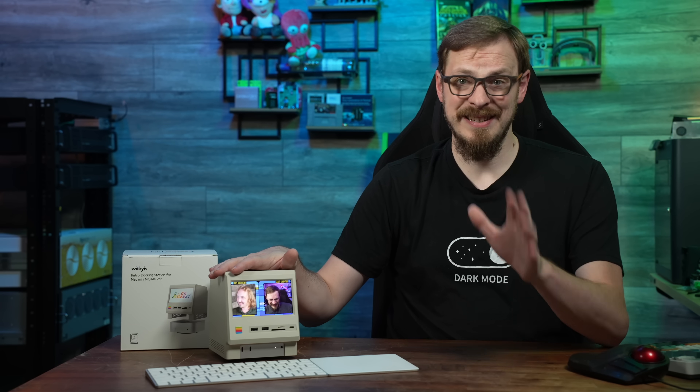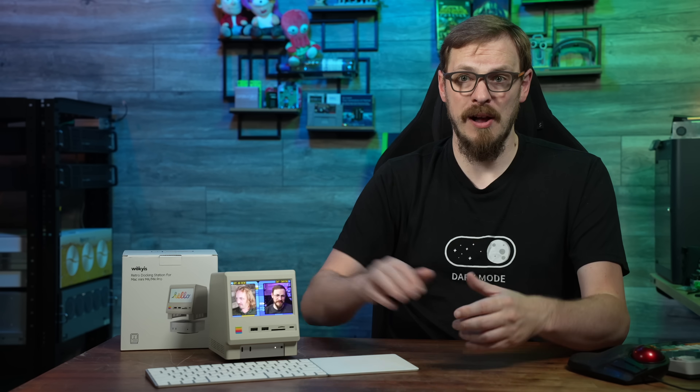First off, yes, the dock is selling on Kickstarter, and they did send this out to me to take a look at. Remember, with all crowdfunding projects, there is no guarantee that you'll receive an item, and there's little or no recourse. So make sure you do your due diligence and only spend money that you can afford to lose.